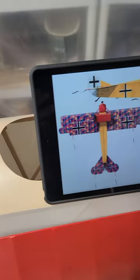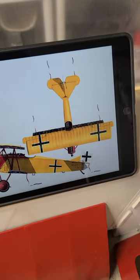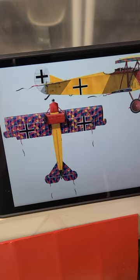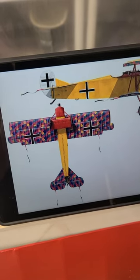My thinking is to go ahead and paint it the same color yellow as the top wing, and just have it so that it's got the blue just on the bottom. Let me know what you guys think.